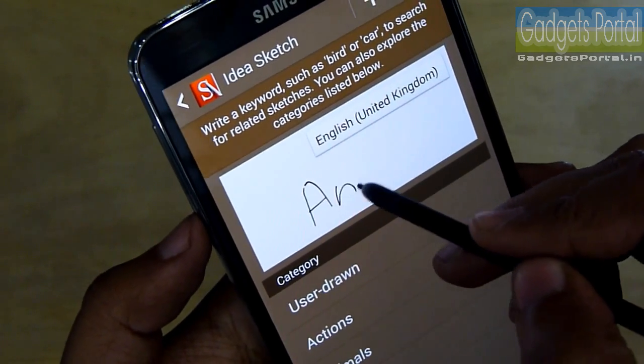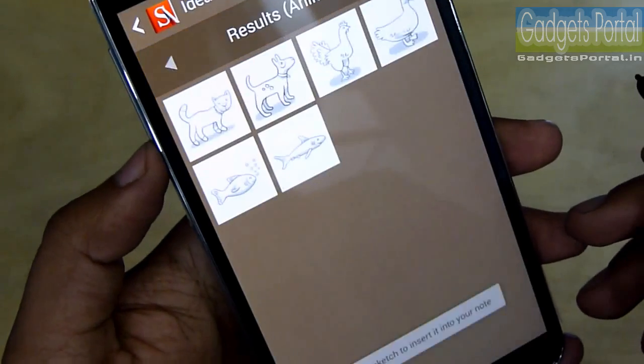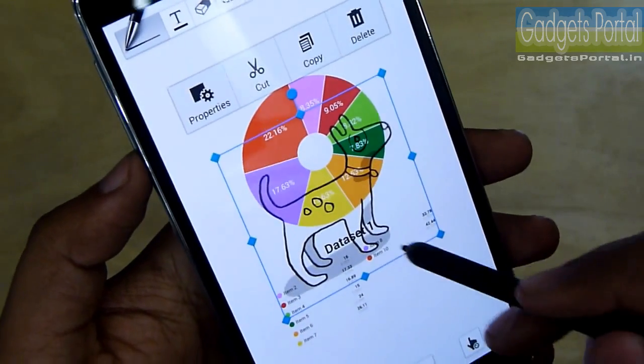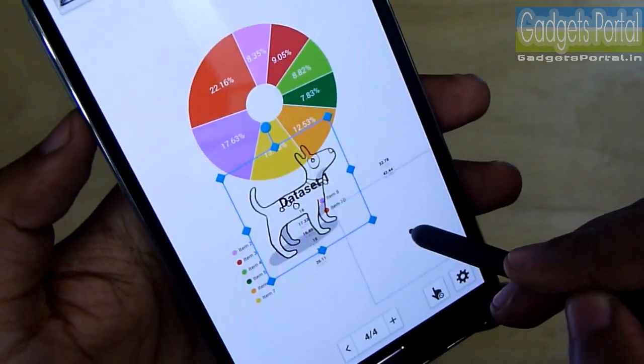Let's check the handwriting recognition strength of this phone. This bad handwriting has been successfully detected by the phone. You can now move it anywhere, resize it, and paint it.